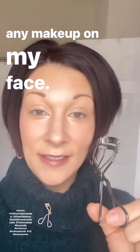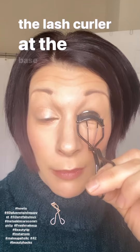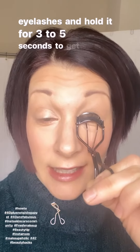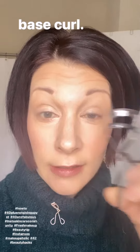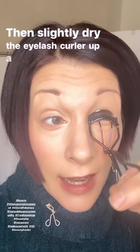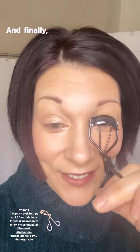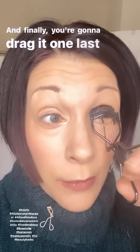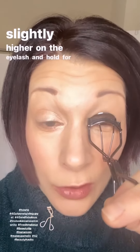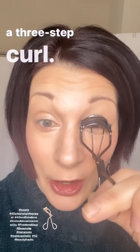The best way to curl your eyelashes is to apply the lash curler at the base of your eyelashes and hold it for three to five seconds to get a good base curl. Then slightly drag the eyelash curler up a little bit and hold for another three to five seconds. Finally, drag it one last time slightly higher on the eyelash and hold for another three to five seconds, giving yourself a three-step curl.